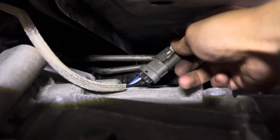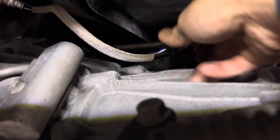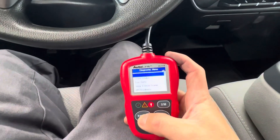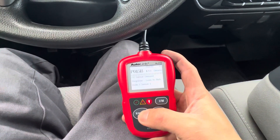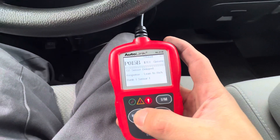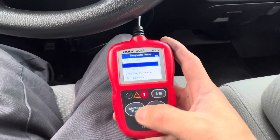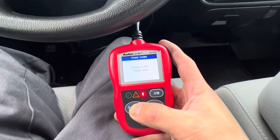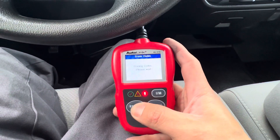Lock the white tab. I have the key on — I'm going to show you the code one more time. That's the code for the O2. Now I'm going to clear it. This is a very simple fix — just an O2 sensor.